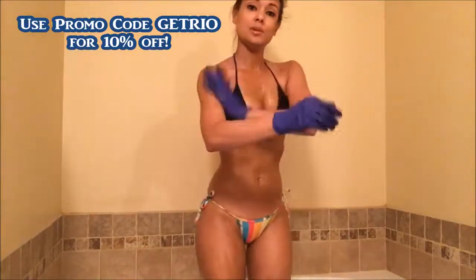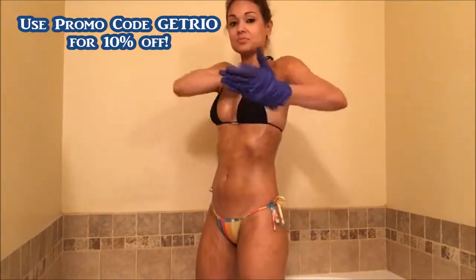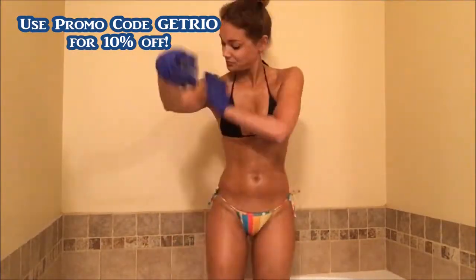And guess what, guys — I have a discount code for you! I told you I got you.